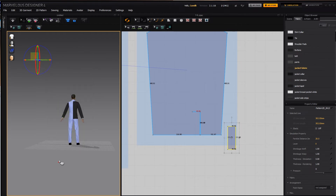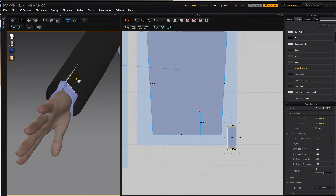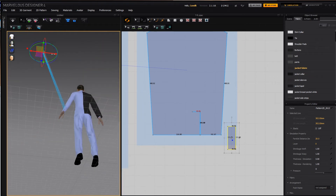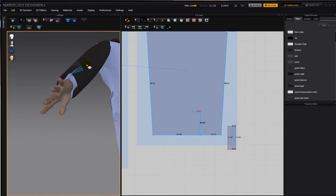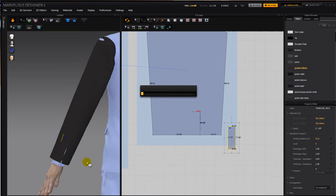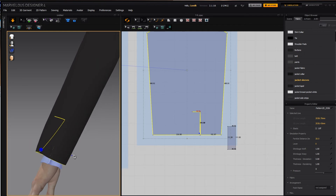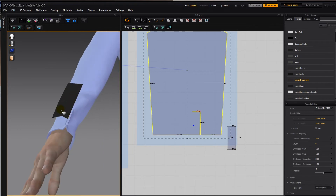It put it the wrong way, so I'm going to hide the sleeve and reset that arrangement, then get it underneath. Then simulate. And there we've got that flap — let's make sure it's straight.